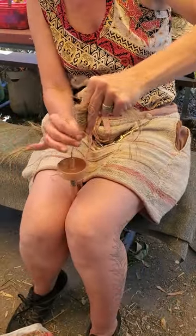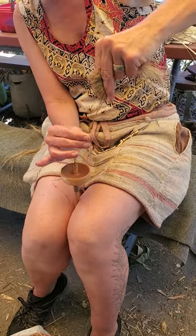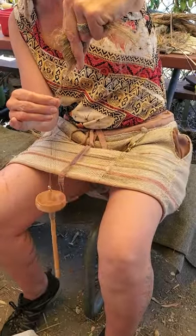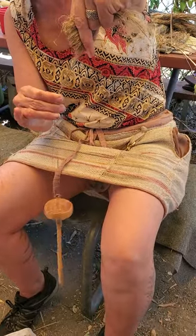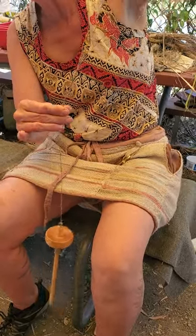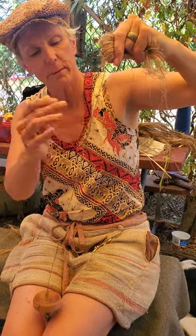You can practice rolling it on your leg, either on the outside or the inside, just whatever direction you're turning. I'm pulling the fiber away from my fiber source hand on the right, and the left hand is also pulling it away from the drop spindle, so there's quite a bit of pressure there because those are long, strong fibers.